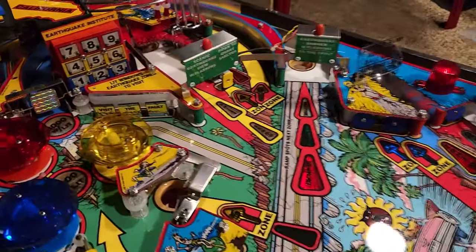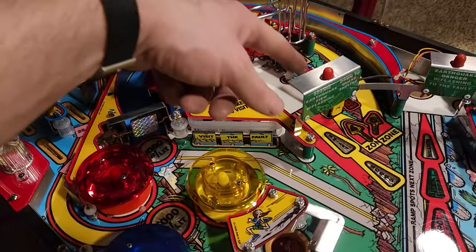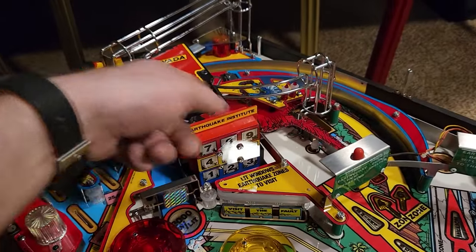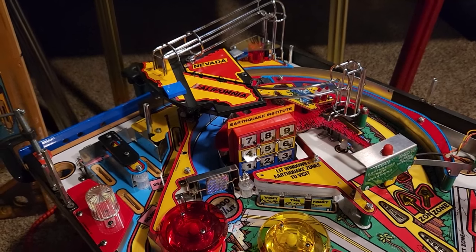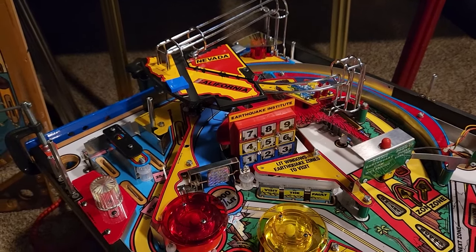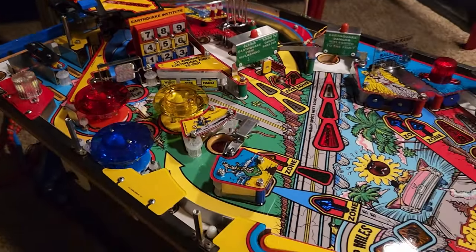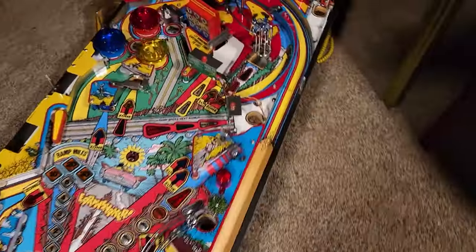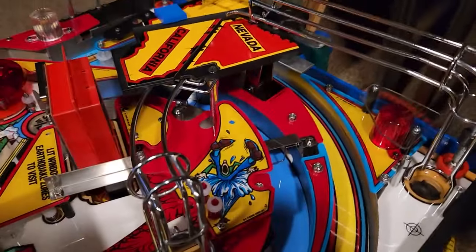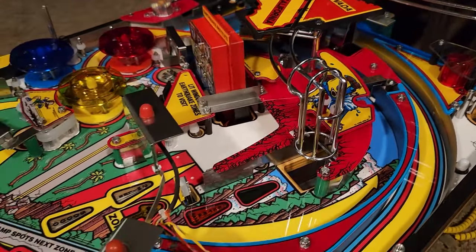This looks damn good. I'm pretty sure in order to get this ramp on that goes right here, I'm going to have to remove all this. I just wanted to see what it looked like with it all assembled. It's always nice to see progress. Let's go to the other side and see what we've got going on from this particular angle.